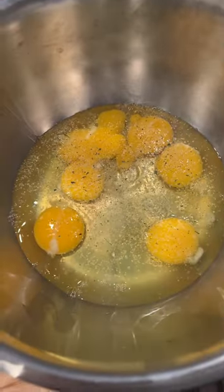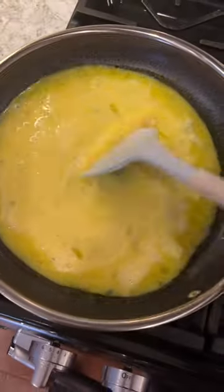Also throwing down some frozen tater tots because they're the best — those are going in the Camp Chef as well for about the same time. Now prepping our eggs with some garlic salt and lemon pepper, scramble that up, then in the skillet.